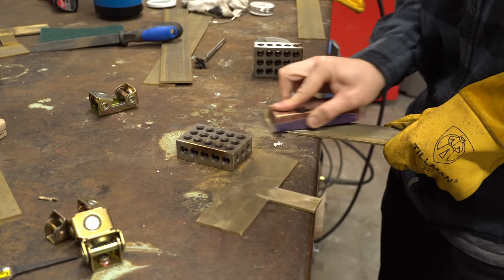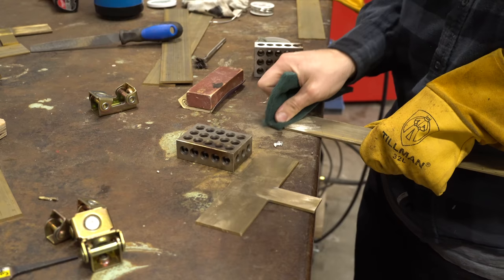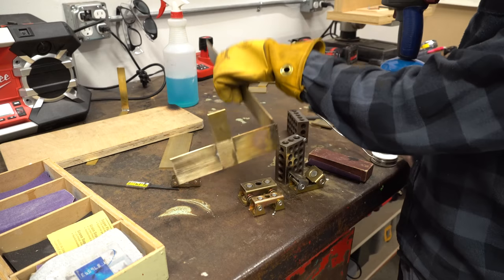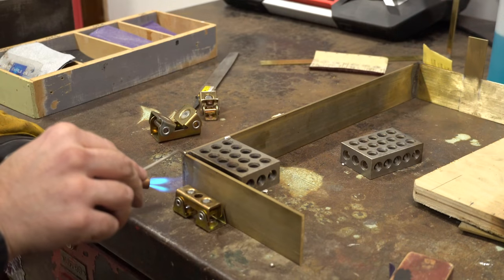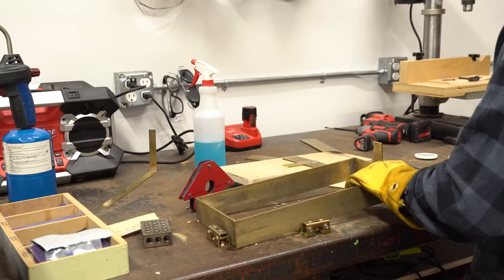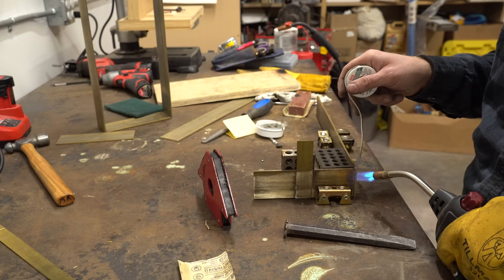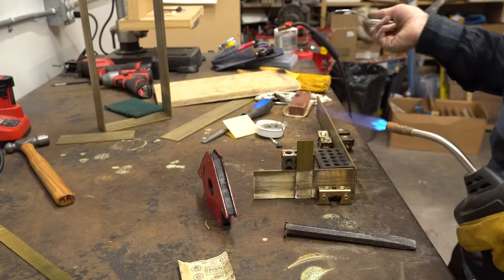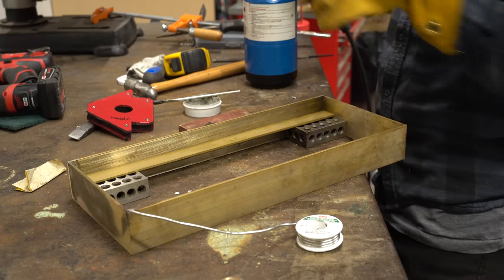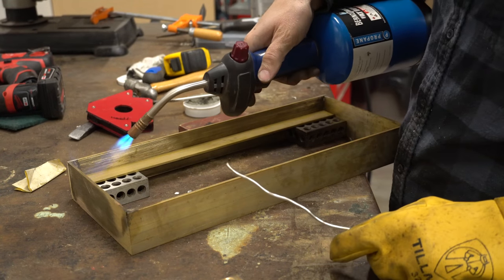Another tip that I picked up from someone on Instagram was that I needed to both clean the joint and give it a little bit of a tooth. At this point I was feeling pretty good — I got a couple of corners going and I was actually able to complete all four sides of the frame. I think eventually I'd like to do a full video on how to solder brass. After this experience I learned a lot and I think I can do it a lot better. So if you guys are interested in a video like that, please let me know in the comments down below.